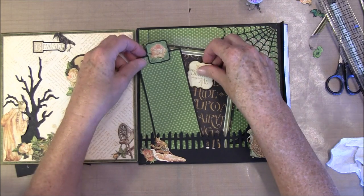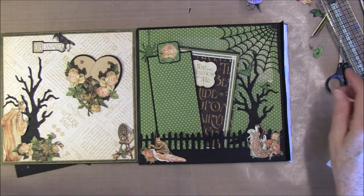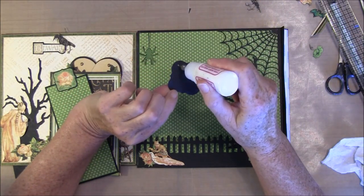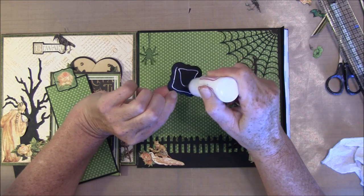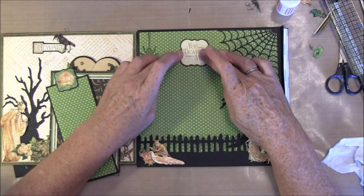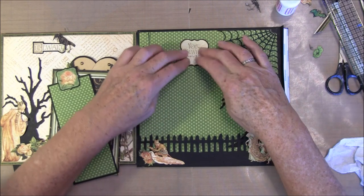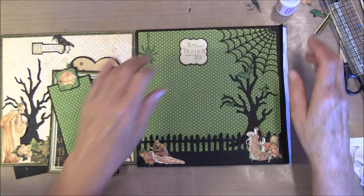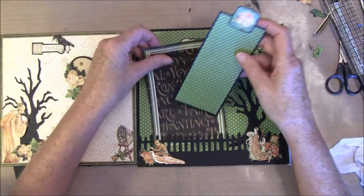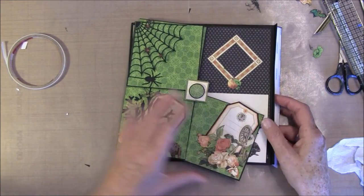Maybe we can take this in here, just to bring up this color a bit on this side. I think I'll glue it on top here. I think these pages are ready and have to be glued to the other pages. This was the last one.